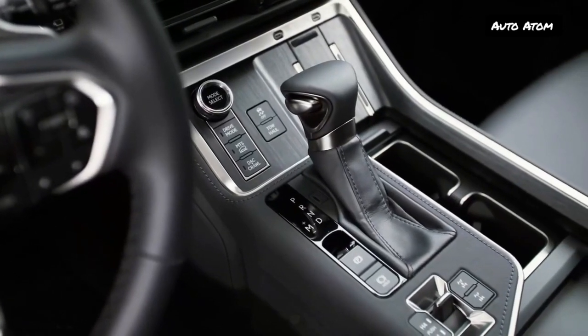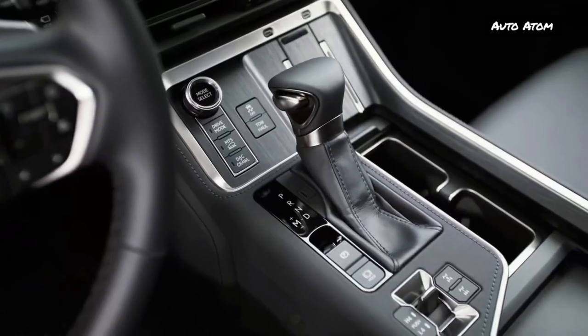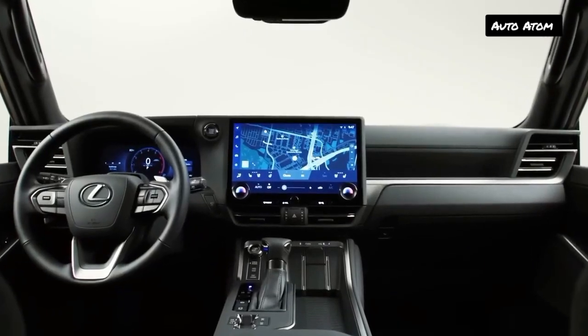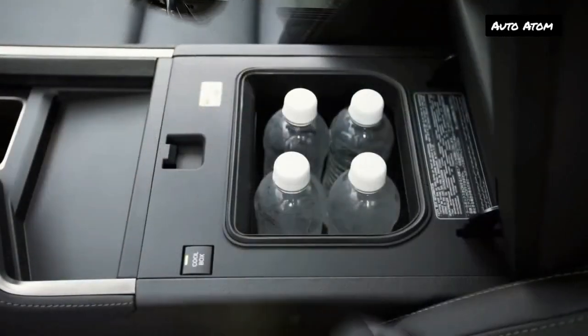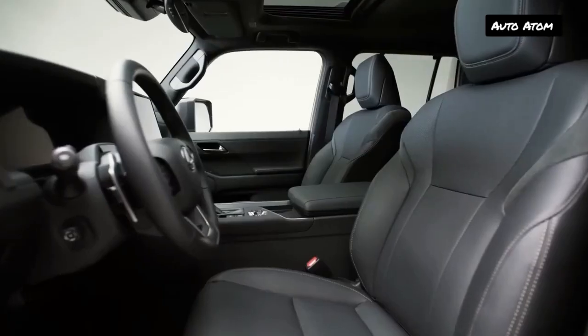The new GX is significantly larger than the old one — in fact, it's only a few inches smaller than the LX in most dimensions and has the same wheelbase, raising questions about why Lexus still plans to offer both models in the U.S. Most versions of the GX come standard with a third row of seats, offering seating for six or seven, although the Overtrail is only available as a two-row, five-seater for now. The side-opening tailgate is gone.